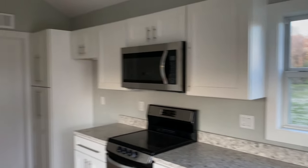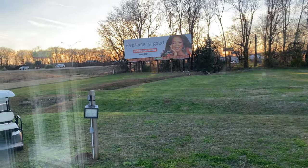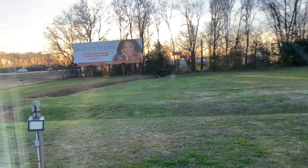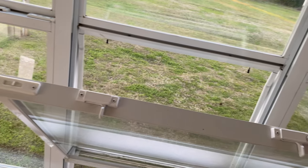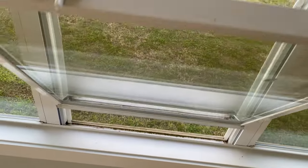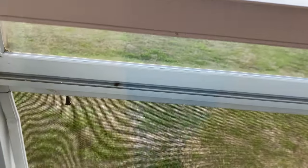They've got low-e thermal pane windows — you've got tons of natural lighting. These thermal pane windows are nice too. They fold up, making it really easy to clean. Looks like we do need to clean this one — looks like a bird got a hold of it. But that's why they make them so easy to clean.